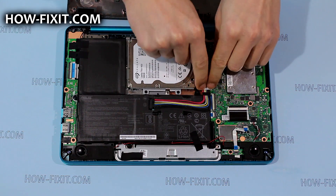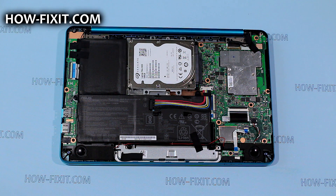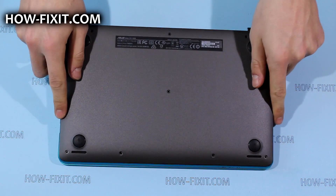Plug in the battery cable and secure it with the metal lock. Install the bottom cover back to its place and snap it in.